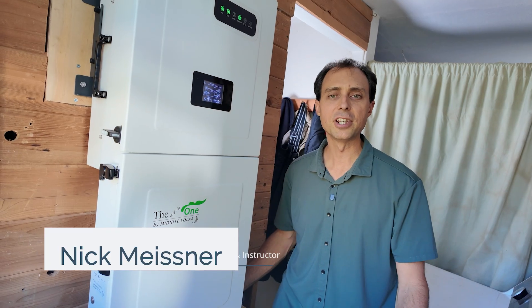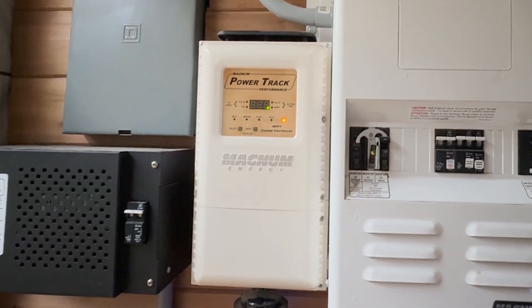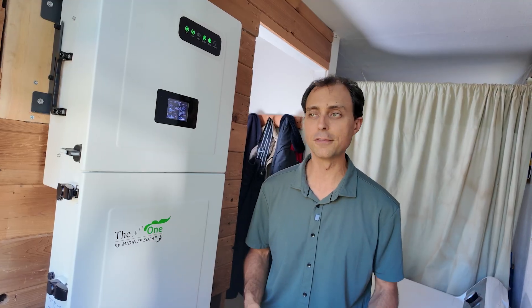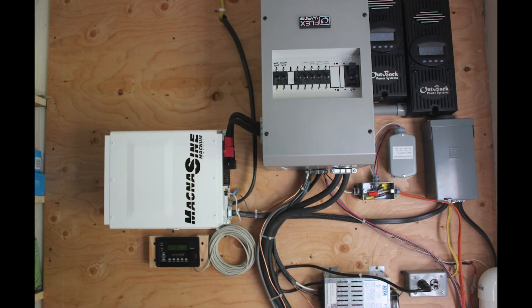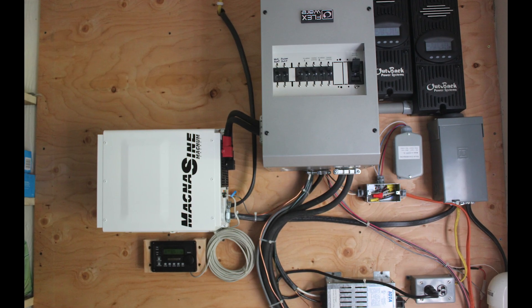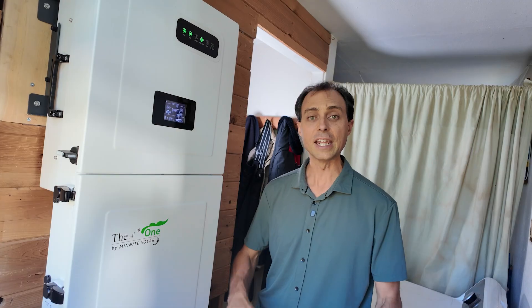Back in the old days, you had to wire together a bunch of boxes to make a system work — one for the inverter, one for the charge controller, another for breakers and disconnects. It worked, but it was complicated and expensive, and it took up half a wall. Here's a picture of an old system we installed where you can see all these different components, wires, conduit, all over the place.